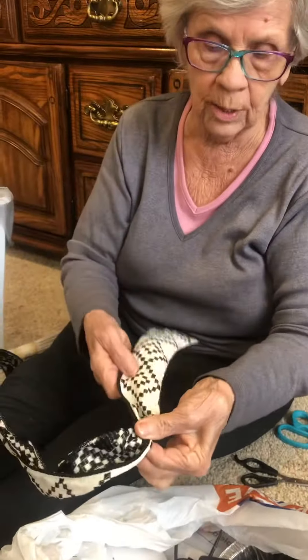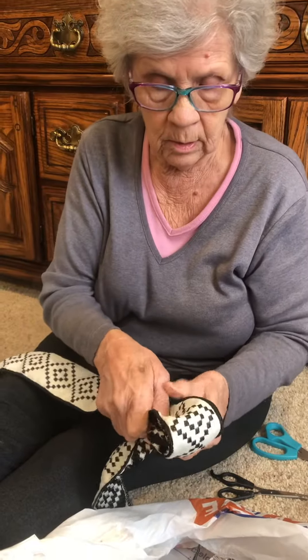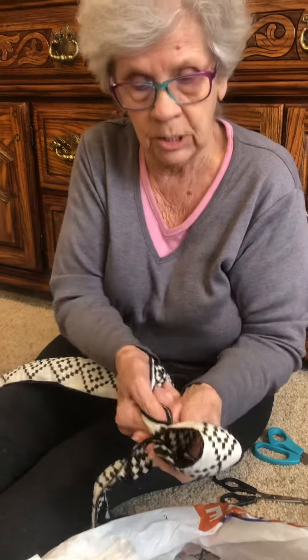Put that there, twist it, hold it, okay. And then I take a loop here, twist it, okay.